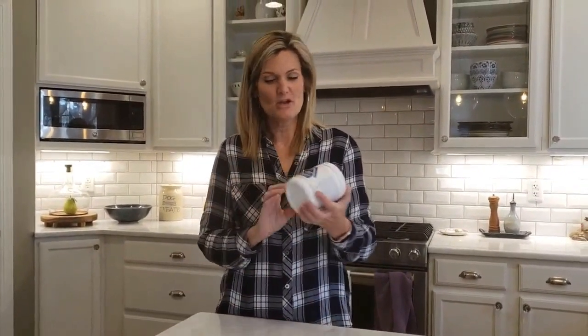Hey you guys, Chris Carlson, your Independent Norwex Sales Consultant. I'm here to talk with you for a second about our microfiber cleaner.